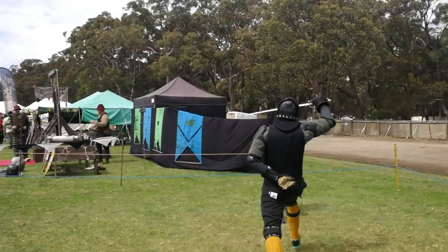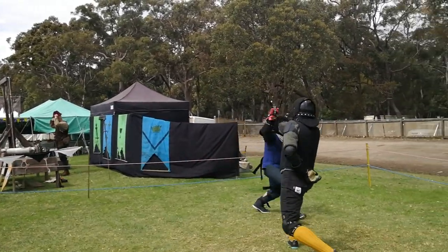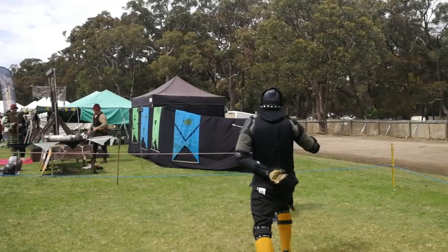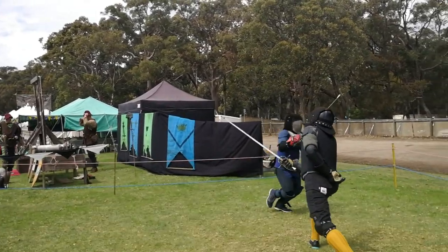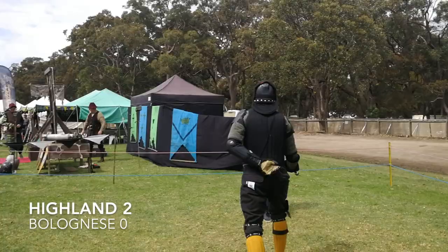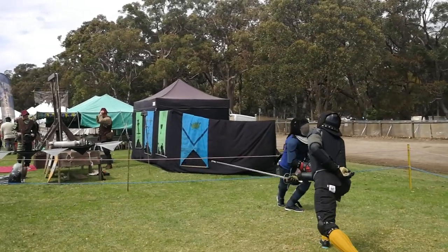Here Gav cuts at Miles's leg and Miles slips it — a beautiful example of the island style. He doesn't go for a single-time counter cut but steps back in and strikes an outside cut to Gav's arm, which lands beautifully. The lesson is: don't make a direct cut at the legs.